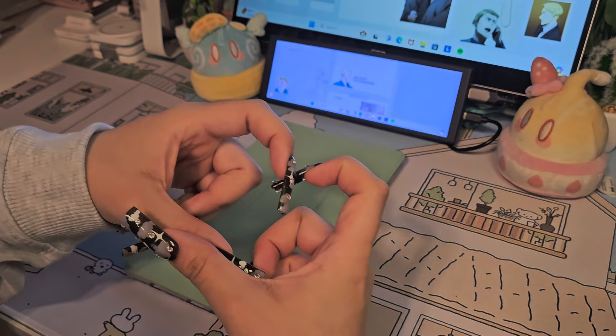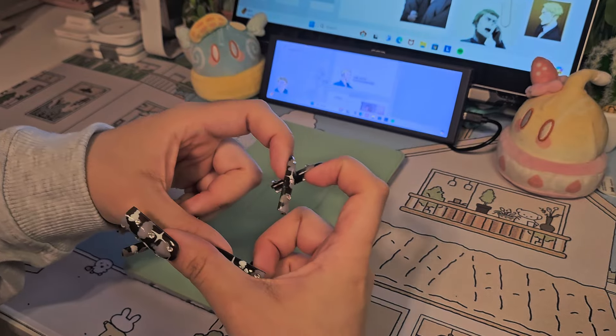Anyways, with all that being said, thank y'all so much for watching another cozy-ish unboxing with me. Please stay safe and take care of yourselves. See you on the next one — deuces!